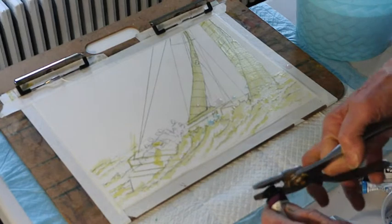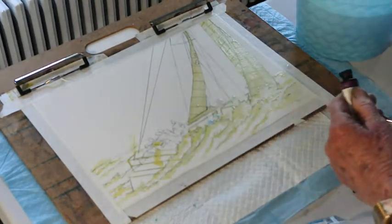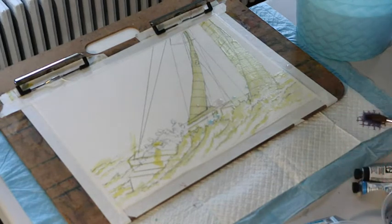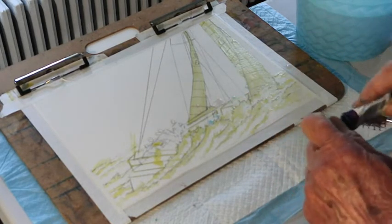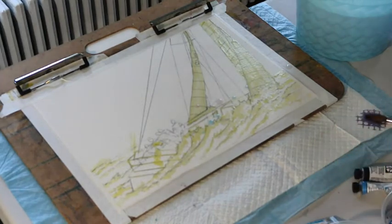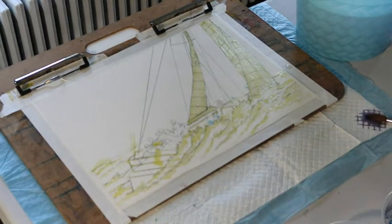I always have my pliers handy because these tubes close up really quickly. I'm going to put some Carrizole Violet in there. I wanted a dark violet, but that Ultramarine Violet didn't give me a dark enough color, so I'm adding some additional color. And I managed to get that all over my hands — just give me a minute while I wipe it off.